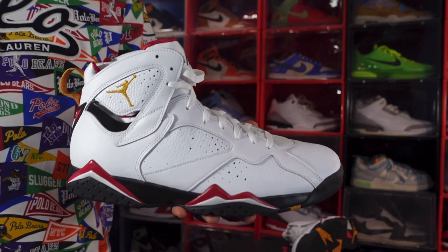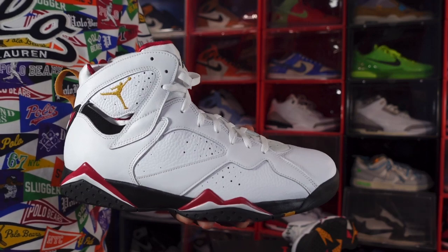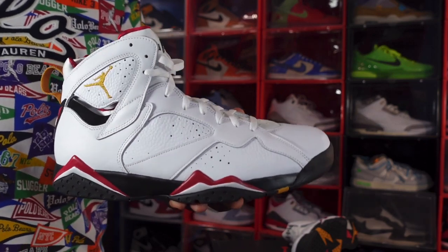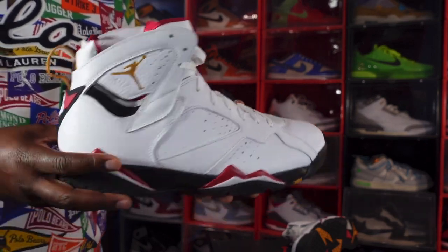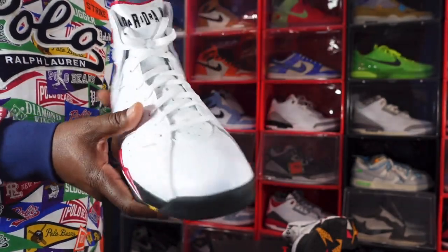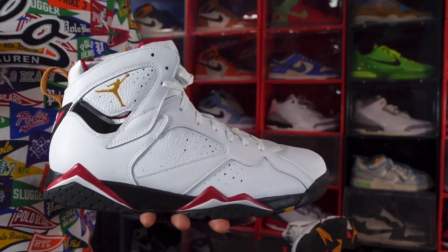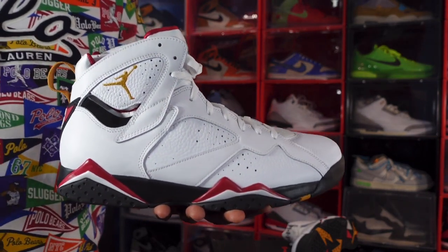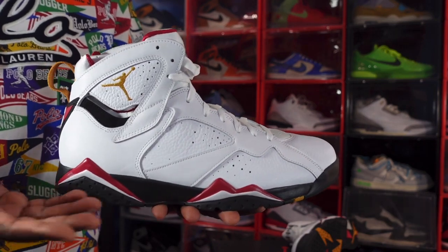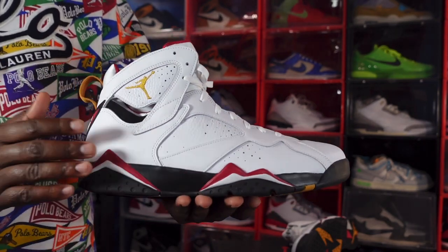Just like most other retro 7s, this is gonna be disrespected and gonna be left sitting at your local store. So if you want this sneaker for retail, or you want to wait until it gets discounted, you can go ahead and cop it — just check your local stores. I actually wasn't going to get it until I realized I had a $50 discount I could use, so I got these for $160 plus tax. That was a win-win.